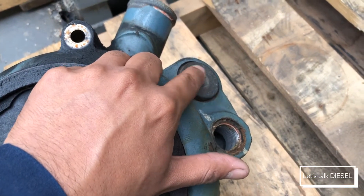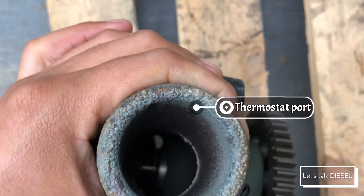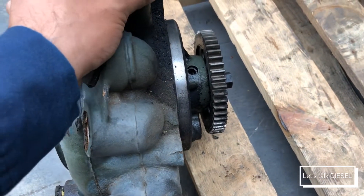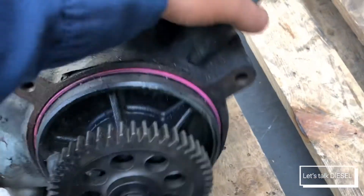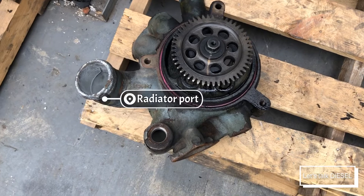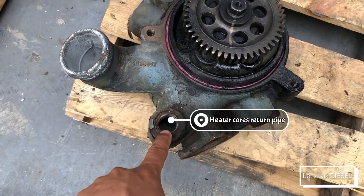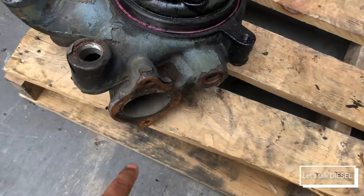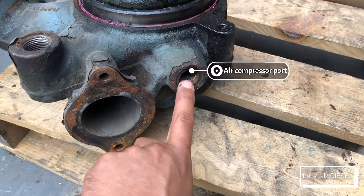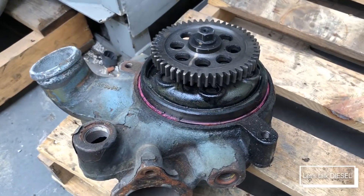We have a couple ports in there. I don't understand why Detroit made this water pump so hard to remove and yet so expensive. That port over there goes to the thermostat. You can see at the bottom of the pump the propeller. We replace them mainly for that cover. You can see a port that goes to the radiator, one to the oil cooler, that's for the EGR, and that one goes to the air compressor.